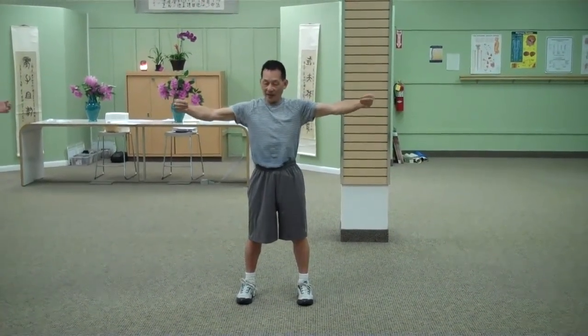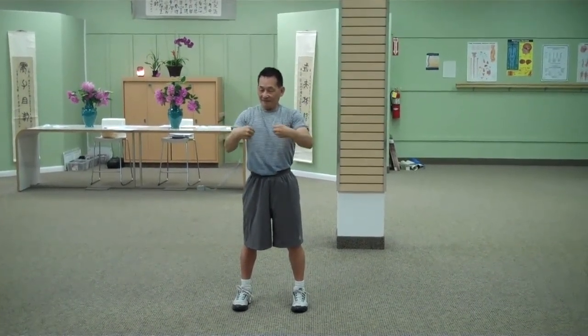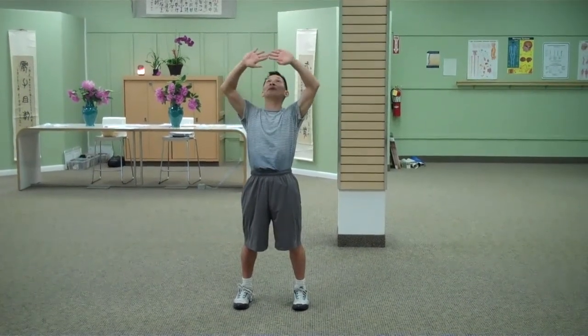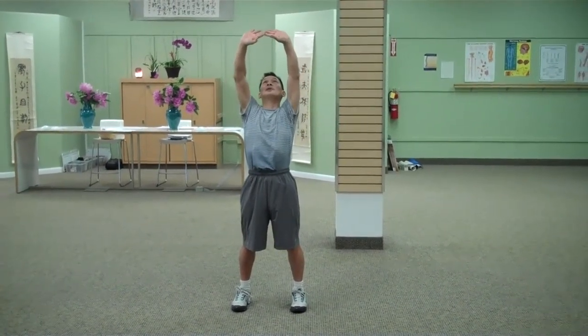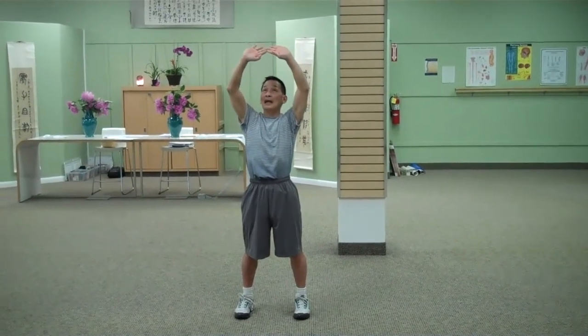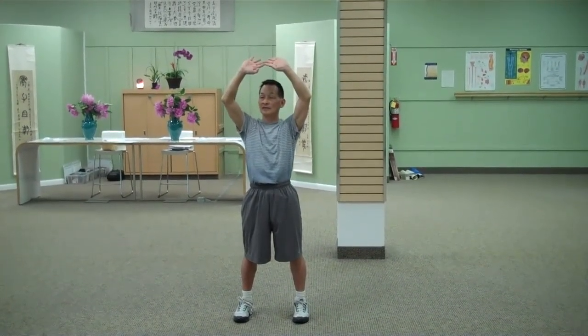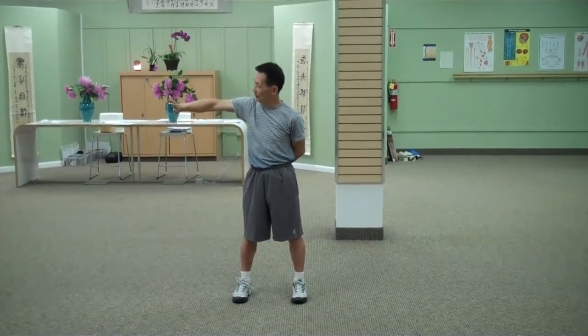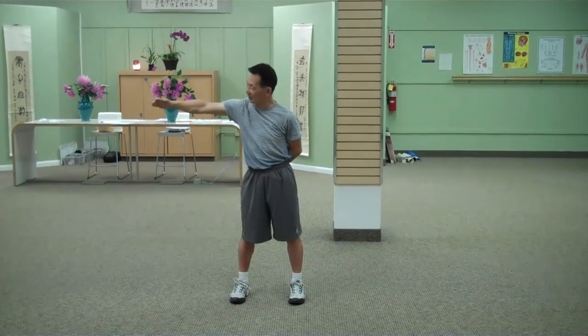And come back. We do each one three times, but for demonstration purpose, push. And you don't drop back, pull back. Okay, fourth to the right. Push out. And then pull back in.